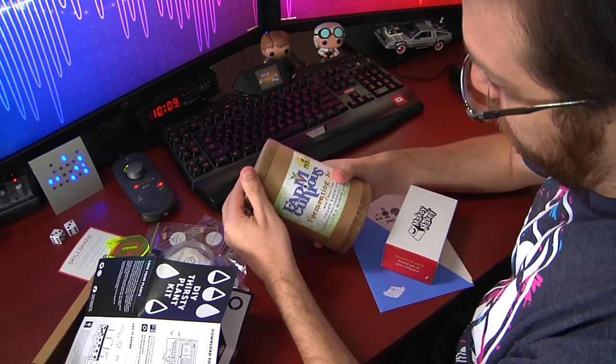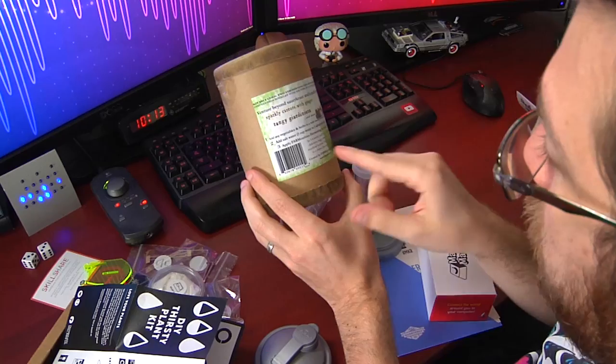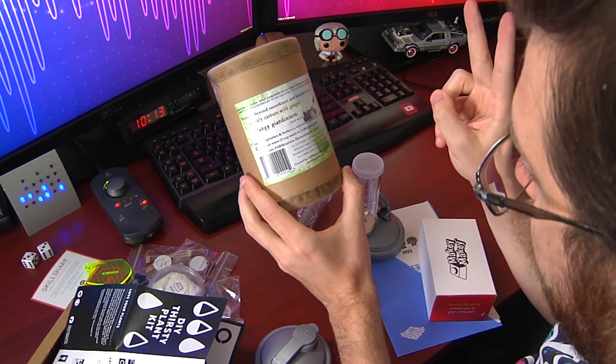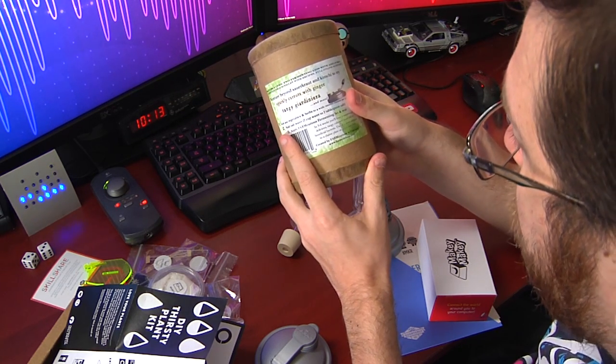The other item we have is this Farm Curious Fermenting Set with two silver caps. Craft your own. You're going to have a field day in the garden with this stuff. Ferment just about anything in three easy steps. Venture beyond sauerkraut and kimchi to try sparkly carrots with ginger, tangy gianna. I don't know what half of these words mean, but I'm excited to fill up this mechanism with something that will then ferment into something else. Add any vegetable and herbs to a wide mouth mason jar — not included. Add salt water: one cup water, one tablespoon of salt. Add the Farm Curious Fermenting Set and wait. In three to six weeks, you will have a surprisingly delicious, tangy, cultured food full of beneficial bacteria.